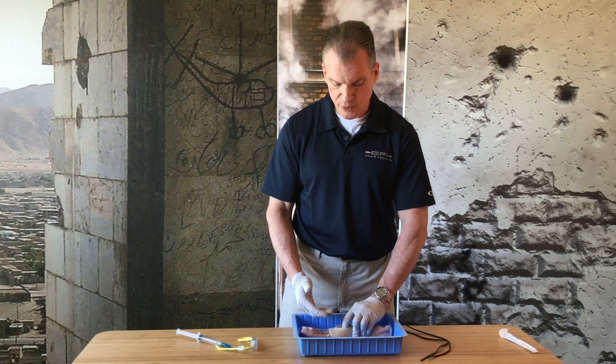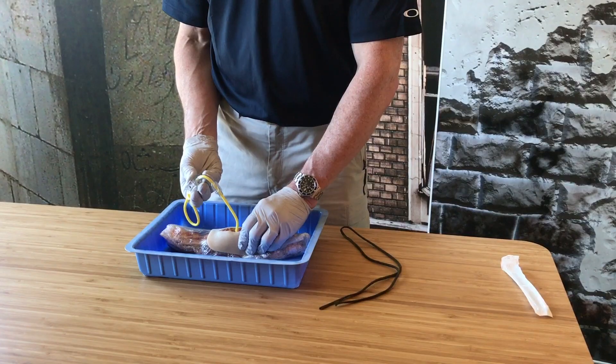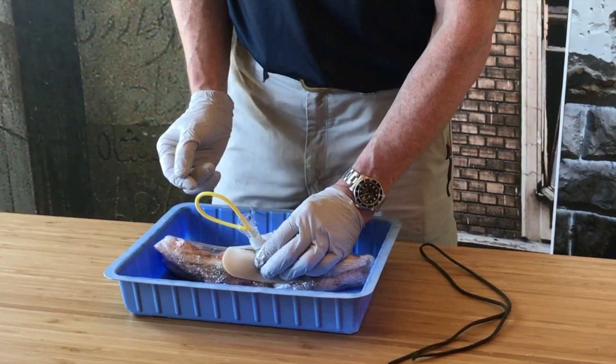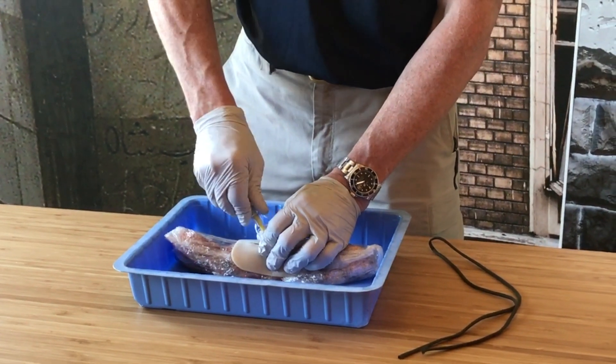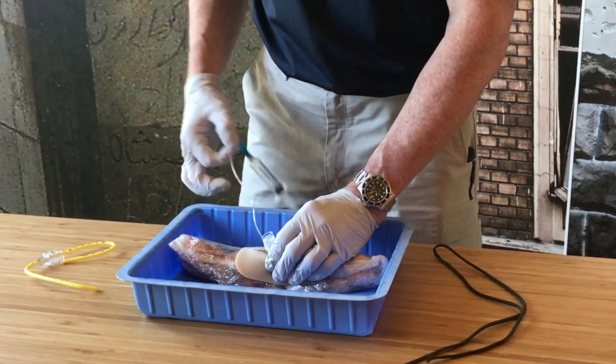If your casualty was breathing, they'd now be breathing in and out through that hole. At that point we can take our airway, stick it in the hole and start feeding it in. Now at this point there's a stopper here so the casualty can't breathe through this. We need to uncork him and pull this whole thing out, and he would now be breathing through that hole.